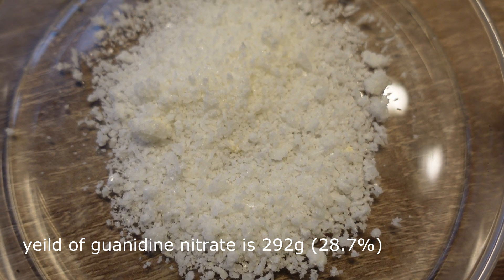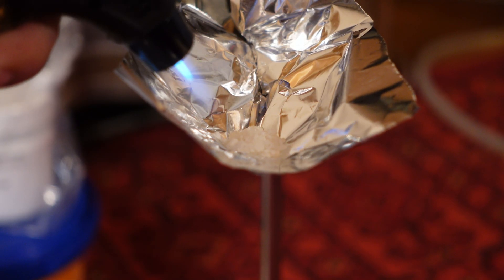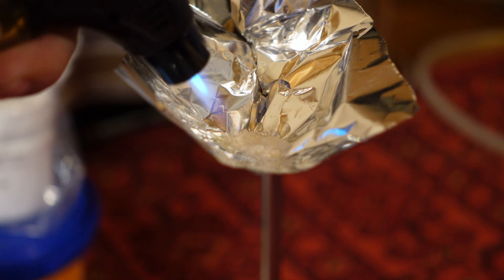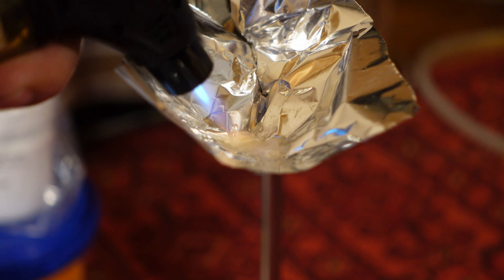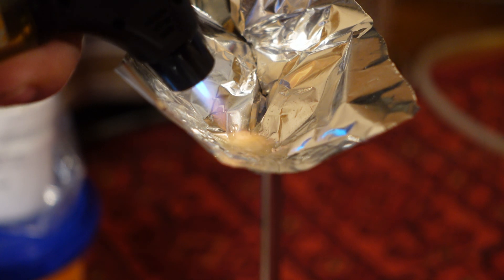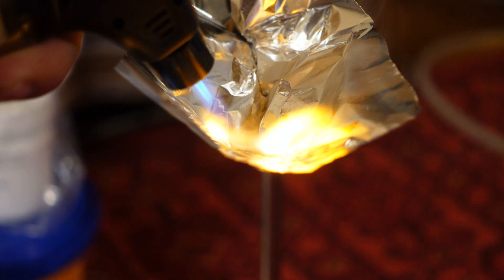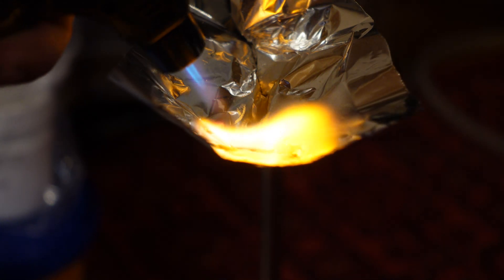If it is heated strongly it begins to decompose and can ignite, although it burns very reluctantly. Guanidine nitrate is an explosive with characteristics closest to ammonium nitrate. It is used as a component of rocket fuels and explosives, and as a gas generator in car airbags. In the next video I will convert it to triaminoguanidine nitrate.